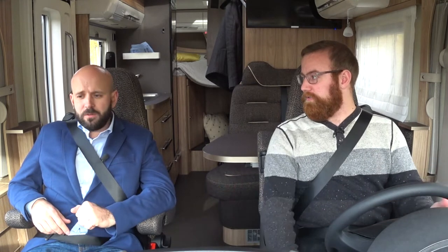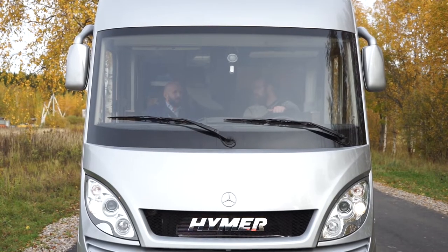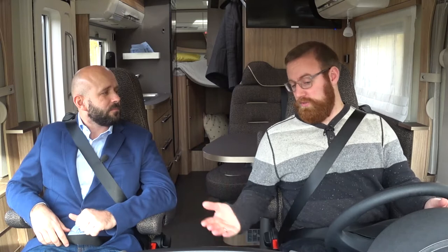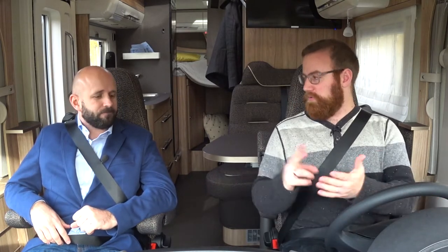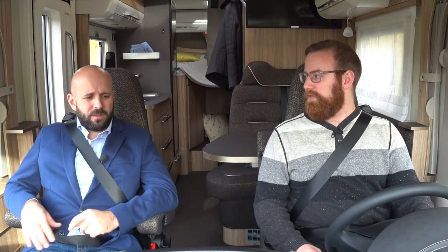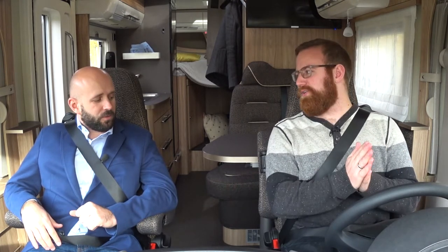I've got to admit that I have really limited experience driving motorhomes, and I understand that usually you guys have manual transmission, but this is an automatic. Here in Russia we really like manual transmissions. I think in Europe they like manual transmissions even more than they do here. Where I'm from, 97% of new cars are sold with an automatic transmission. We're definitely moving in that direction, but Europe still really loves the stick shift. Well, today it'll be easy for me.